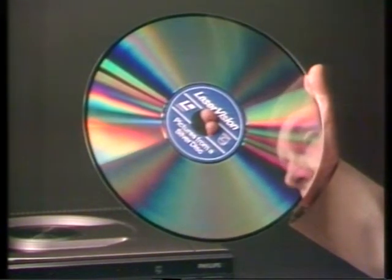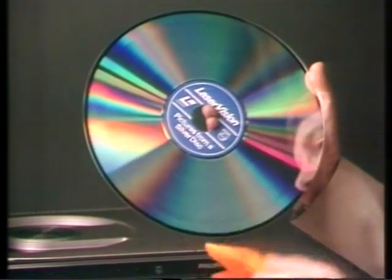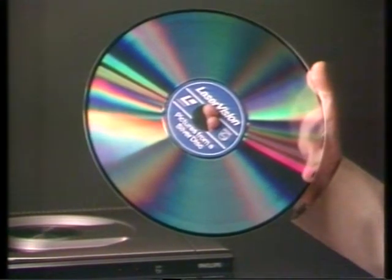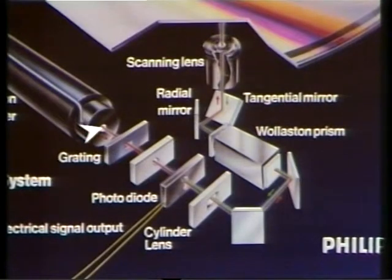If it gets dirty you just dust it over with a soft dry cloth. Now the reason why the disc is so robust and so practical for family use isn't just because of its protective coating — it's because the system is so different. With a record player you have a needle which actually touches the record. With laser vision you have nothing touching the disc. Instead it is read by a minute beam of laser light, which means that the disc won't wear out.